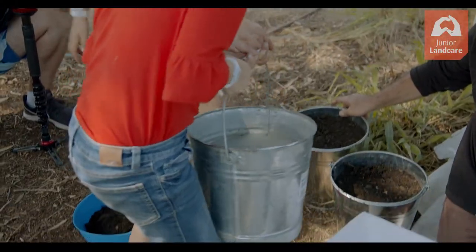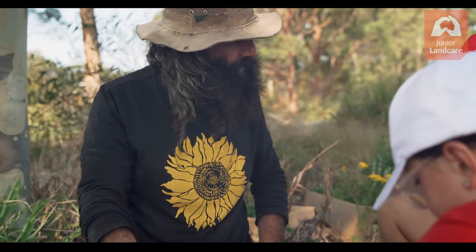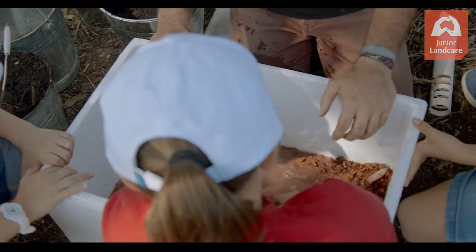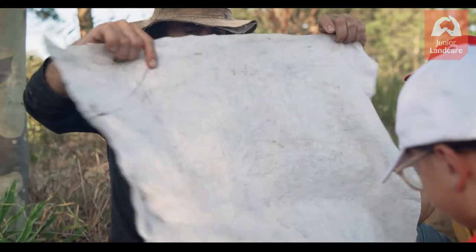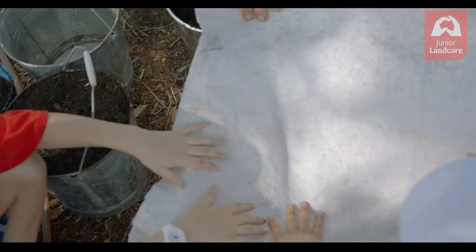If you want to see this in action, pour the water in. See how that water's sitting on the top? Now get this, lay that in into the bottom and push it down.